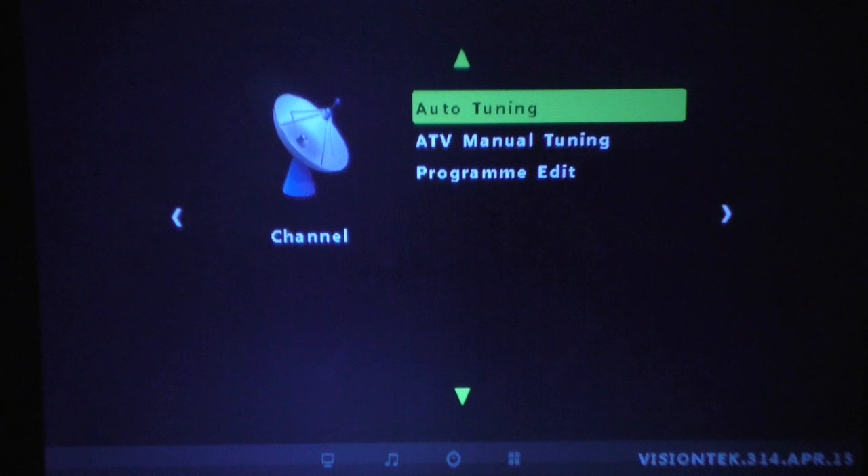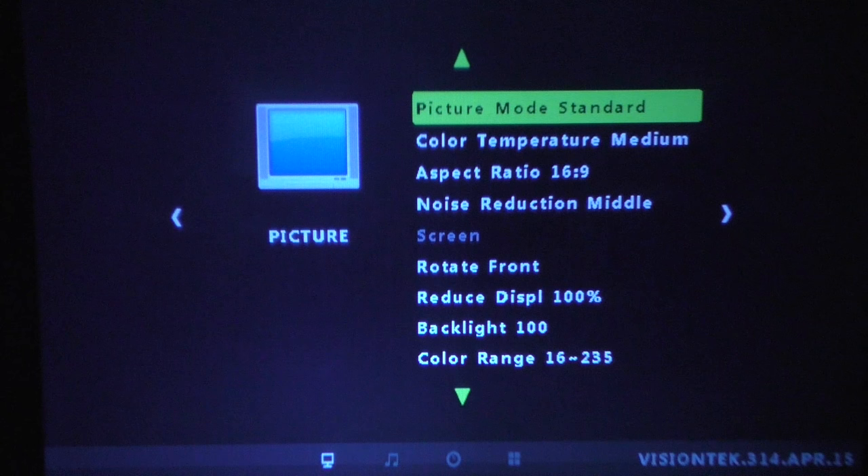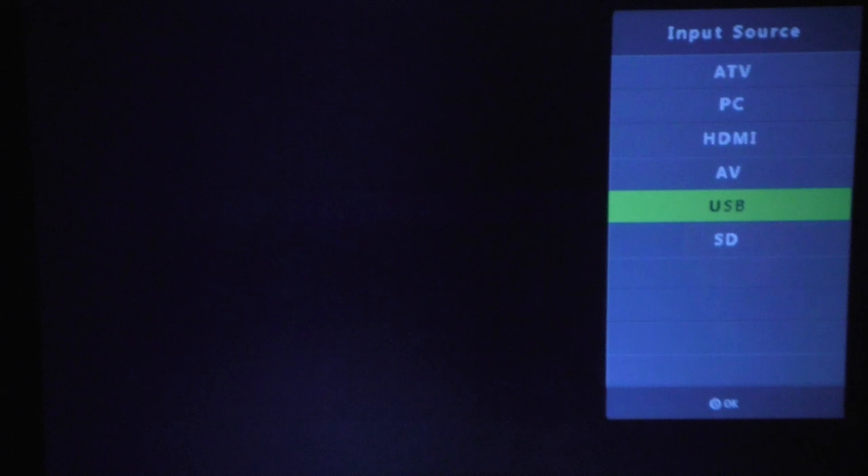There's a software update option if an update is available. There's also a cable TV setting, but I don't have cable. Back to the picture settings — that's pretty much everything in the menu.